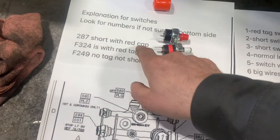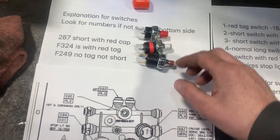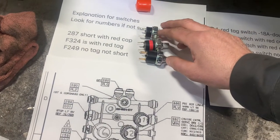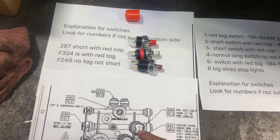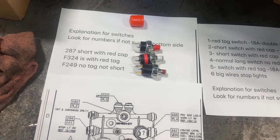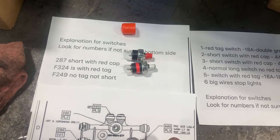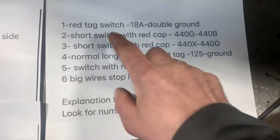There are some numbers on the bottom — I don't know if they're the same for you, it may be a different manufacturer, but they're going to look at least the same. So this one should be red tag, this one should be red tag, this one and this one should be short, and this one — I believe number four — should be the long body.